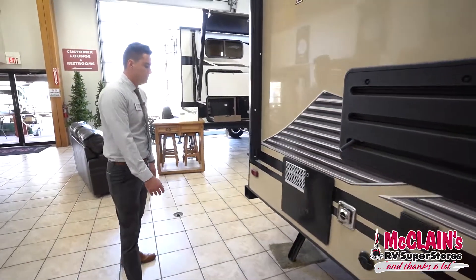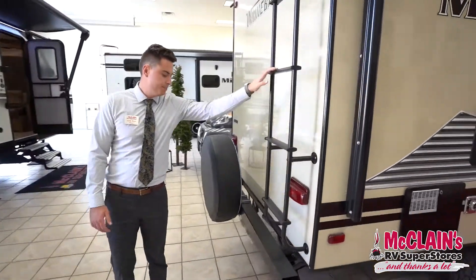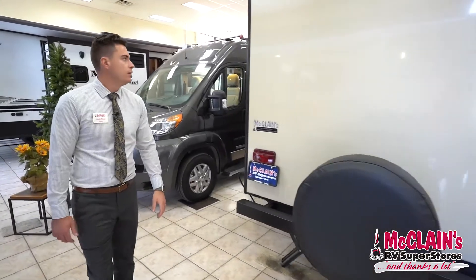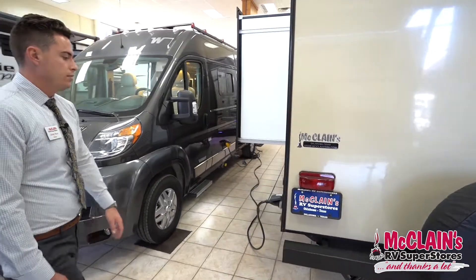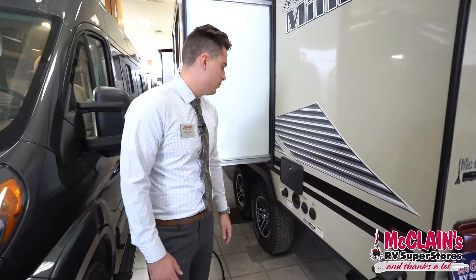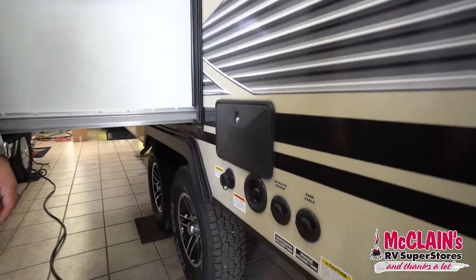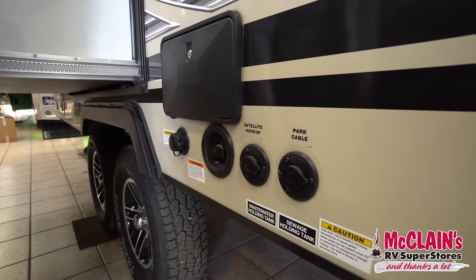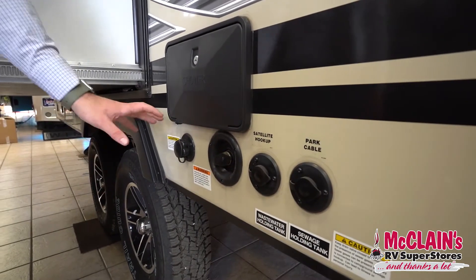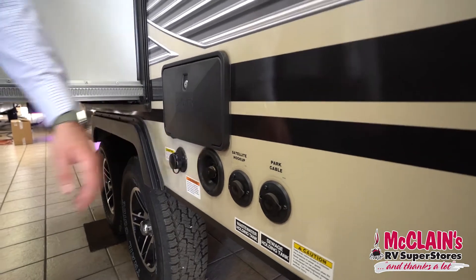As we move around the back, you'll find your ladder and spare tire already mounted. There's a 30-amp Furion power cord, hot and cold water with an outdoor shower. You've got cable if your park has it, satellite if you get a satellite, black tank flush — most small trailers like this don't have the black tank flush — and then a city water connection.